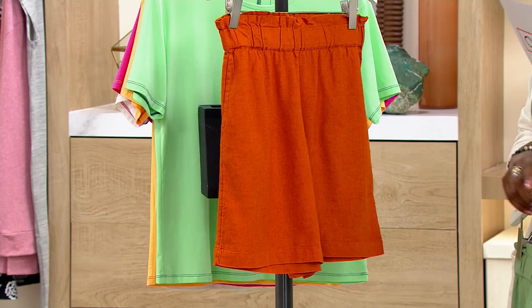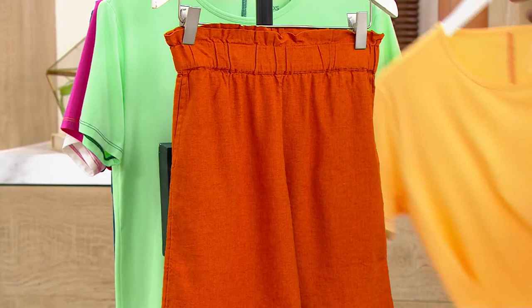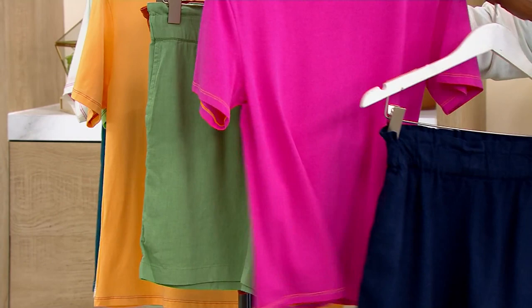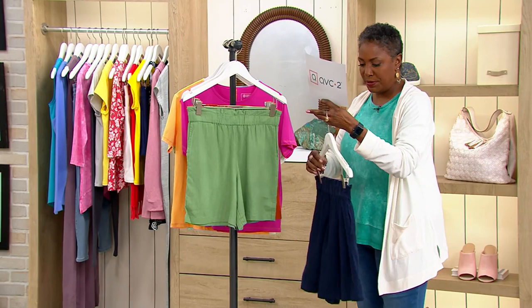If you're thinking the terracotta short would look great with the Candace Cameron beret top, the answer is yes — the cantaloupe would be perfect with that. And if you go with the green, you can wear the Candace top in the pistachio. You can do some mixing and matching within collections. The navy would go great with the fuchsia, or it would be fabulous with that beautiful peacock blue. Keep that in mind as you're placing your order.